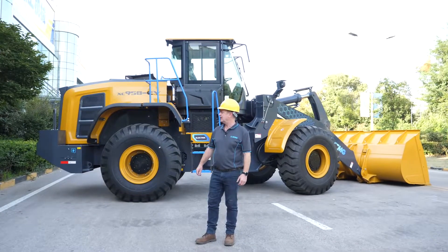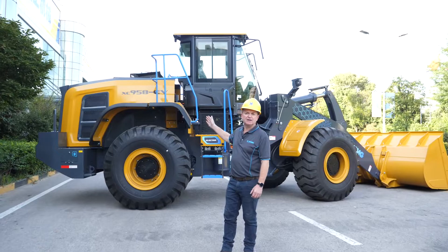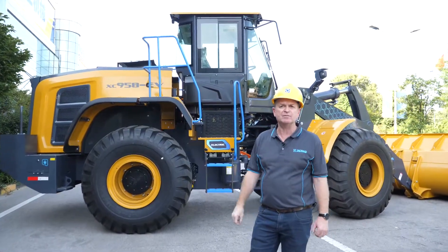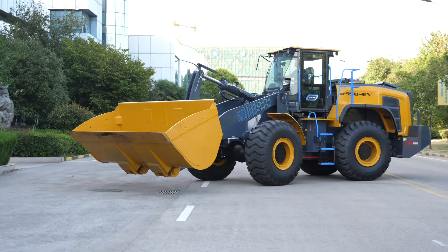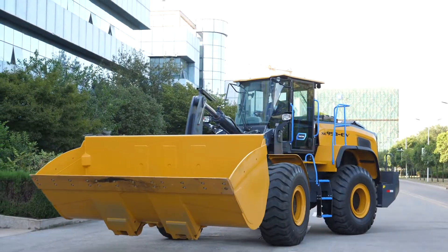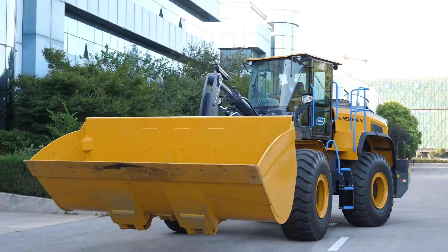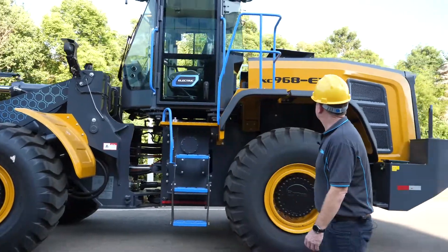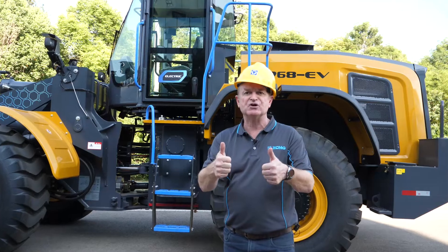Also guys, we have the XC958 electric vehicle model as well. That's the next model down from the 968 — exactly the same model in the diesel engine format we have running around in the Pilbara for Rio Tinto at the moment. So guys, there you have it — XCMG's brand new XC968 electric vehicle loader. Thank you very much for your time.